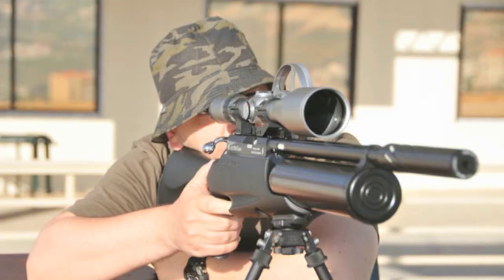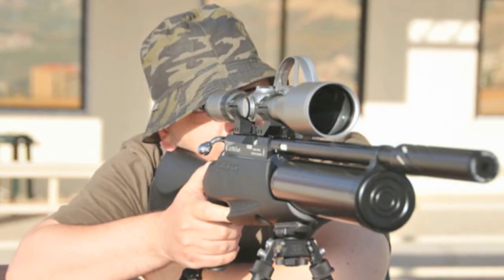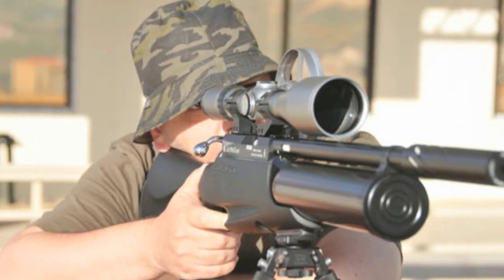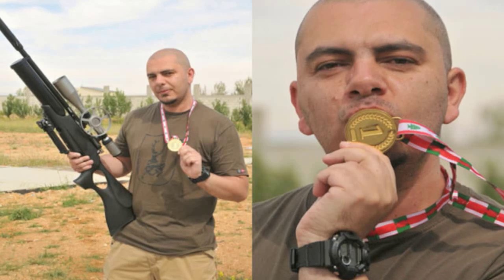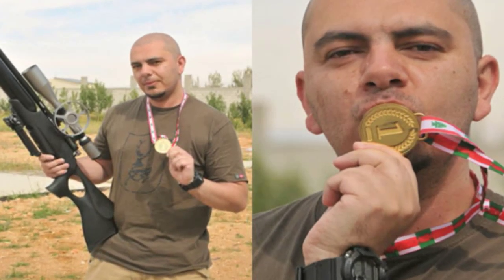Air gunning is a big hit in the Middle East, according to Daystate. An Airgun Extreme Bench Rest Championship took place in Lebanon in June, with more than 150 shooters competing over 50 and 75 metres. The winner of the 75-metre event was Ahmed Daouk, using a Daystate Airwolf in .22. You are now up to date with Hot Air — aiming for accuracy, targeting the truth.